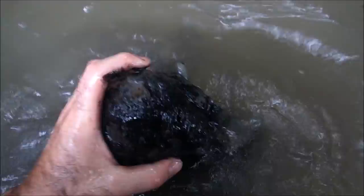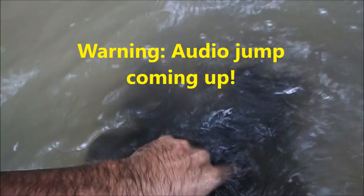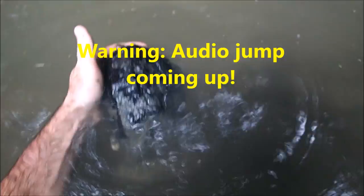It's got a fuse in the end — see right here. I'll clean it up just a little bit so you can see it. It should be a brass fuse. Yeah, you can see the brass shining through a little bit right here. So I'm going to dig around more here.